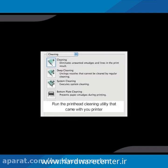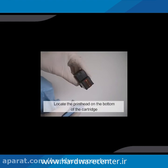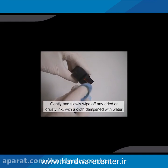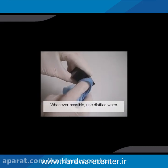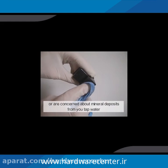Run the printhead cleaning utility that came with your printer. Locate the printhead on the bottom of the cartridge, where the ink comes out. Gently and slowly wipe off any dried or crusty ink with a cloth dampened with water. Whenever possible, use distilled water, especially if you have hard water or are concerned about mineral deposits from your tap water.